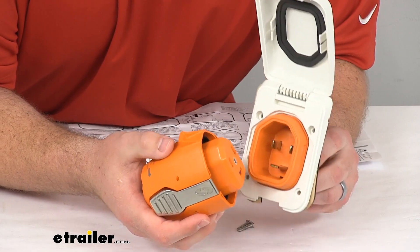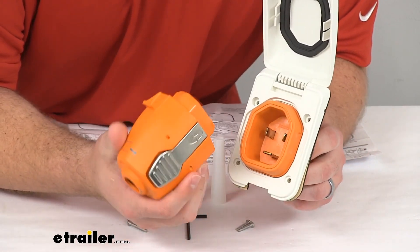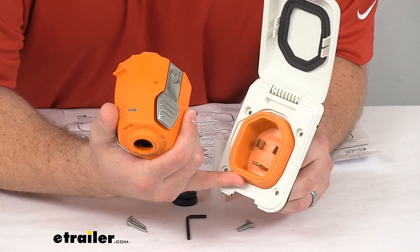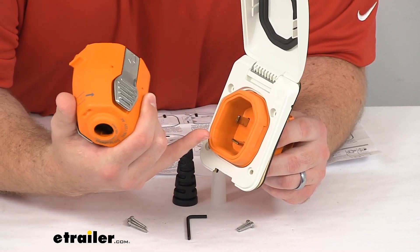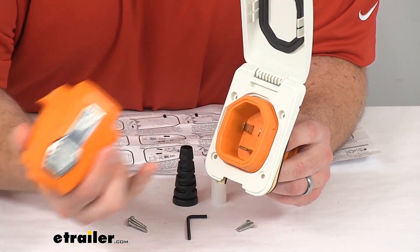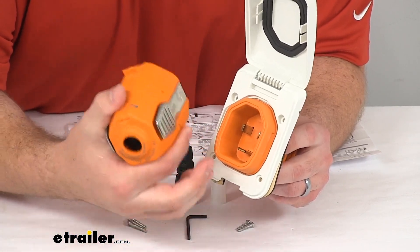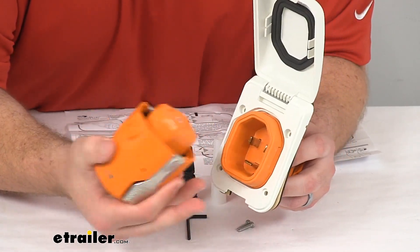That helps them have better longevity and maintain a better connection. Those pins on the inside are a straight nickel plated brass pin, and that is going to optimize your electrical transfer by about 20 times more than your curved system design. So it's going to make sure that there's not excessive heat.